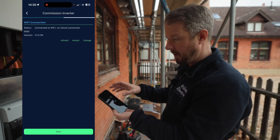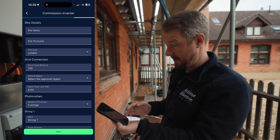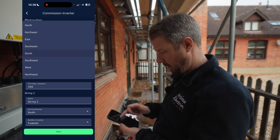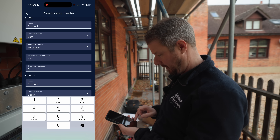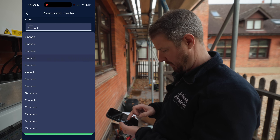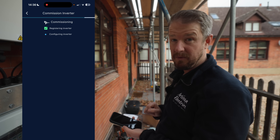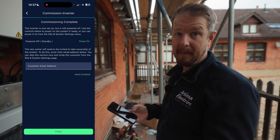It then searches through all devices — the meter, grid connection, CT, batteries, and PV — and we get four green ticks. We connect the inverter to the customer's Wi-Fi so they can monitor in the app and it can communicate with the 11 Energy cloud. We enter our site details: service cutout fuse rating, the DNO export limit, and the string details. String one is east-facing with 10 panels at 480 watts each, 43-degree tilt; string two is south-west with 10 panels also at 480 watts and 43-degree tilt. Commissioning successful.